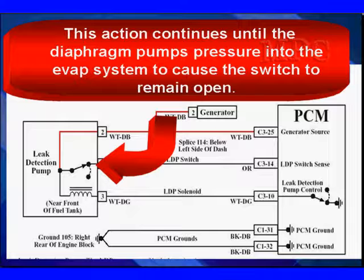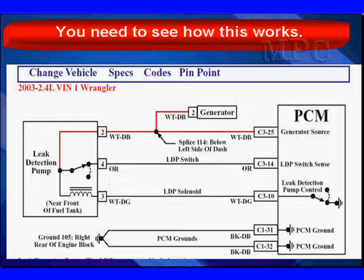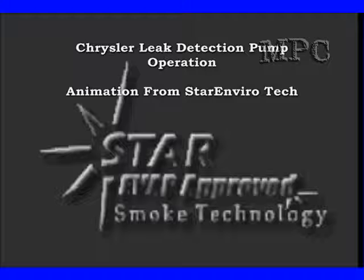The return spring is calibrated to about 5 to 7 inches of water pressure. The length of time this switch remains open tells the PCM the amount of pressure or the size of the leak. We're going to take you to an animation so you can see exactly how this works. You have a preview and an understanding of what's happening, and you've seen the schematic. Let's go look at it in detail.